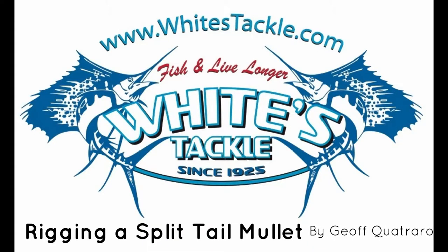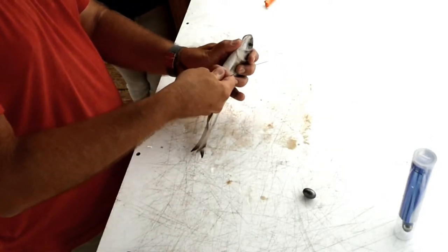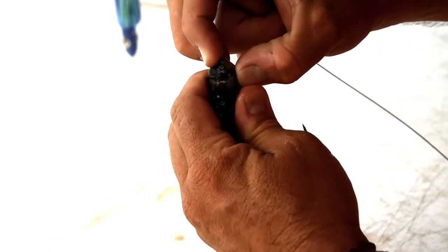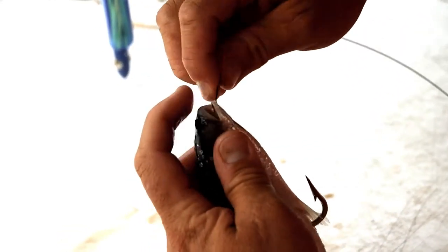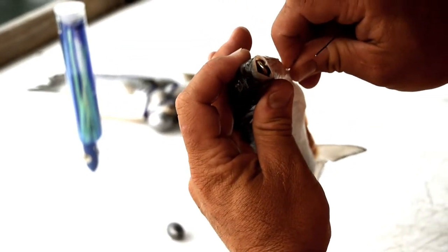We're going to rig a split-tail mullet with a hook in it today. First thing first, you're going to take your hook and slide it right up inside the split-tail to where the eye of the hook is in the head of the bait. And if you open his mouth and look up inside, you'll see the eye of the hook up in there.